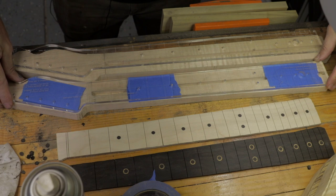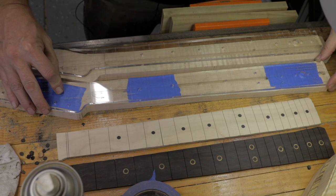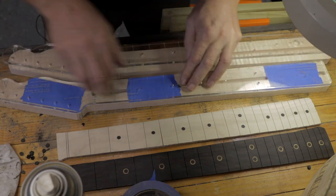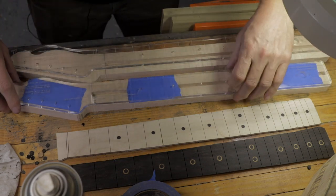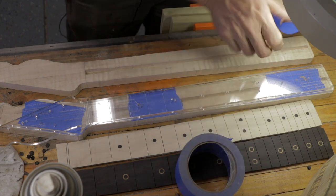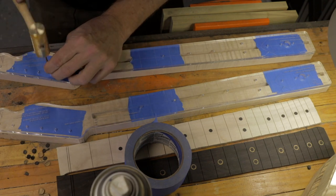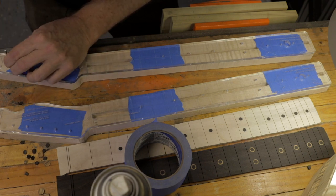Make sure you get everything stuck down good in the right spot. If you get your template down and it's not in the right place, tear it all up and get it in the right place — you don't want to mess this step up. I'm lining my center lines up, I'm looking at my nut line, the nut's lined up right where I want it, the center line right where I want it. Give it just a little push, a little bit of pressure, make sure we've got all the meat we need around these things. Before I forget, this is usually the time I go through and mark my tuning peg holes because you want them to line up with the template perfectly.